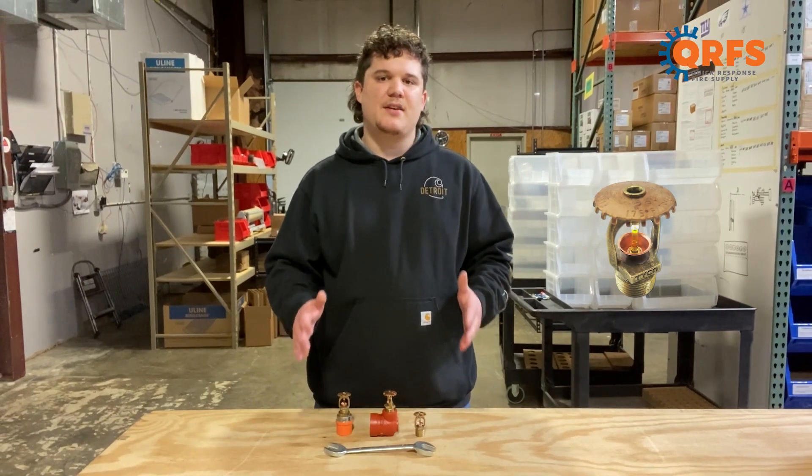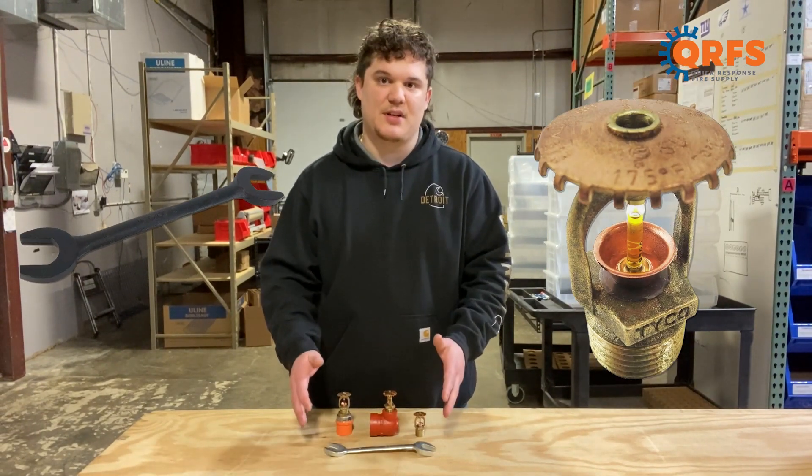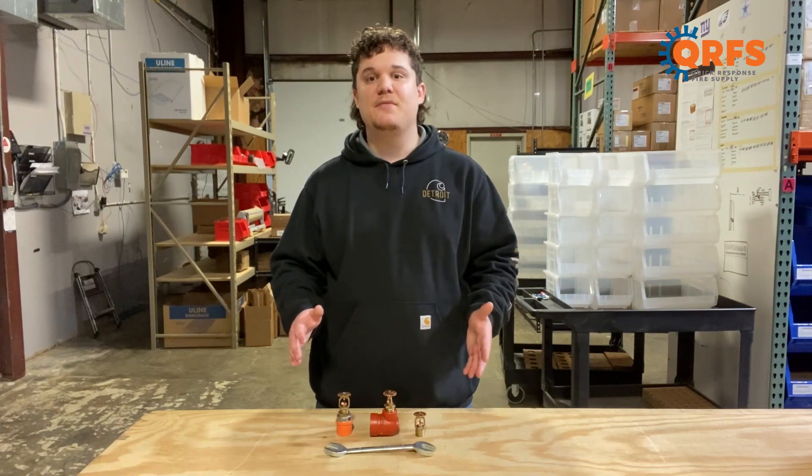To install the TYCO TYFRB, you will need one of TYCO's W-Type-6 wrenches. Always remember to refer to the manufactured datasheet when installing a sprinkler head, as your safety might depend on it.